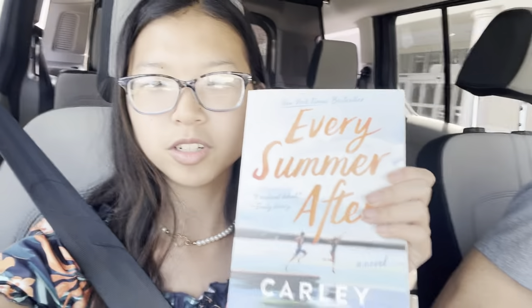This is my dad — he's the chauffeur. We stopped at Target before Michael's and I got this book called Every Summer After, which has been recommended on TikTok. Why not? Because I'm a sucker for friends to lovers. Now we're at Michael's.